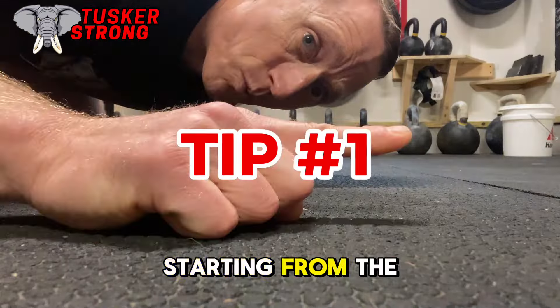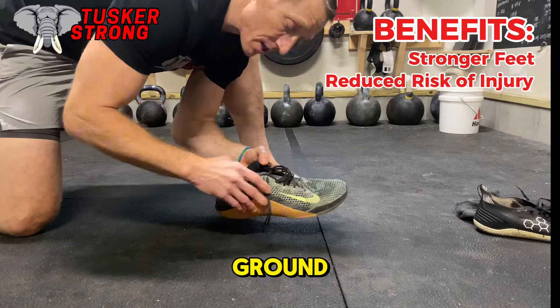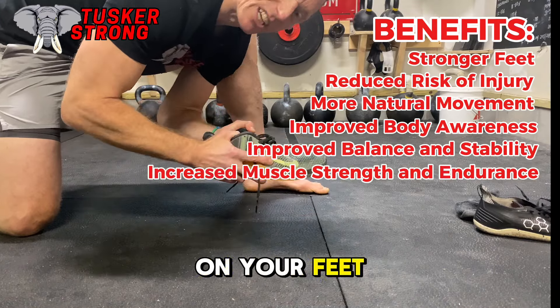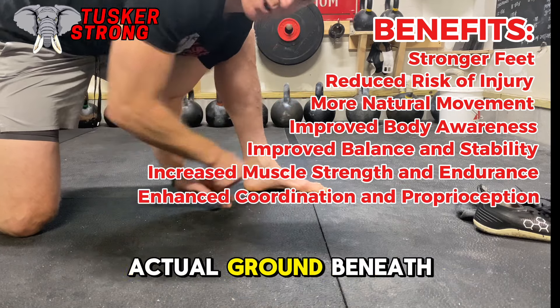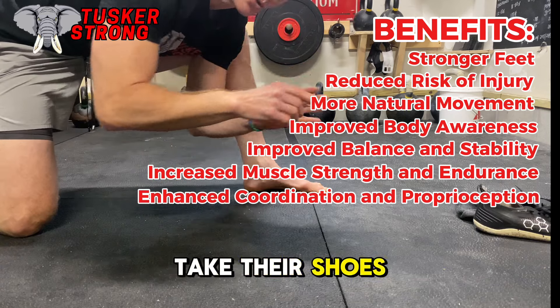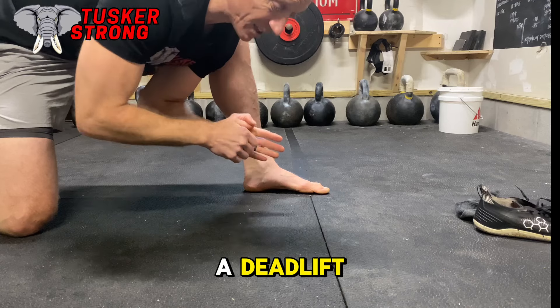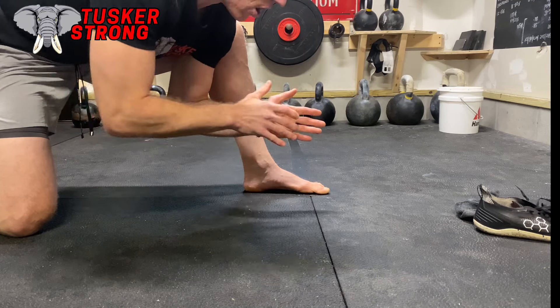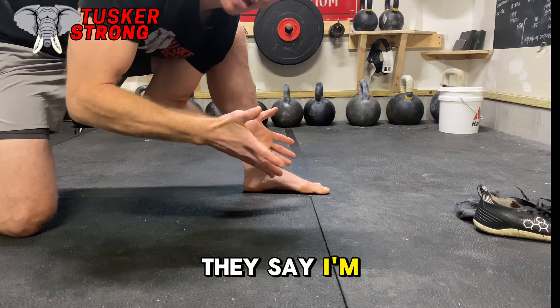Starting from the ground, tip one: go barefoot. Starting from the ground, the key is to get whatever's on your feet off your feet. If you have a shoe like that, you're very unlikely to feel the actual ground beneath your feet. I can't tell you how many times I've had clients take their shoes off, feel the ground, and actually are able to execute a deadlift, a swing, a clean — all of those kettlebell movements — with a higher level of precision. They say, 'I'm feeling the ground now.'